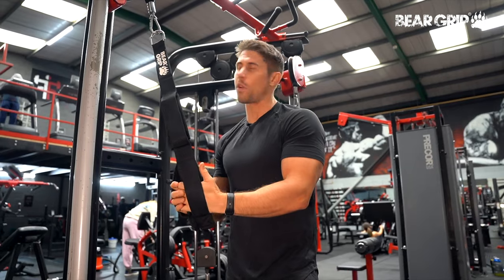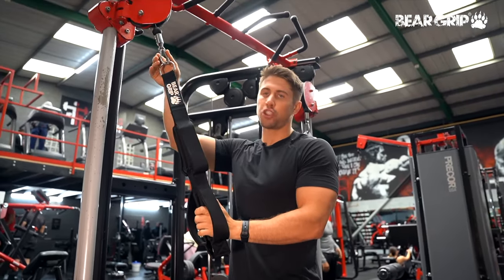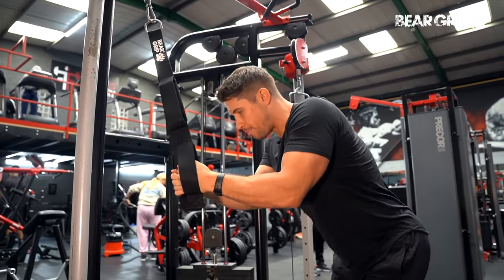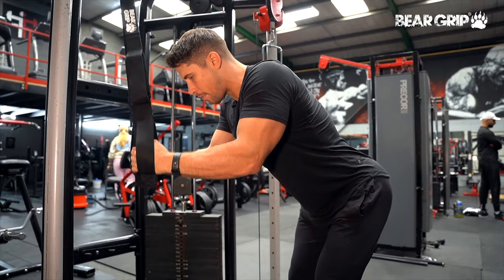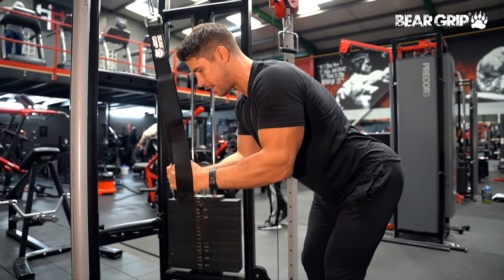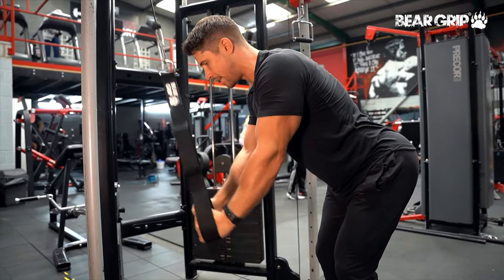Triceps push downs. I've got the cable set to its highest point, just slightly higher than your head, with my triceps attachment set here, using the lowest grip. I'm going to step myself back just so I can lean slightly into it to maintain tension on that long head of my triceps. All I'm going to do is extend my elbows, pushing down, parting that as I come to the bottom and then return to the top, not allowing myself to lose any triceps tension throughout the entire motion.